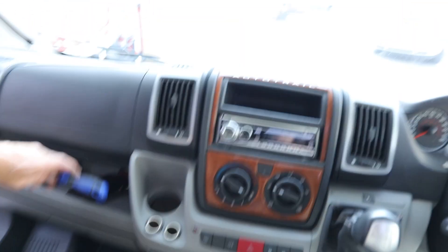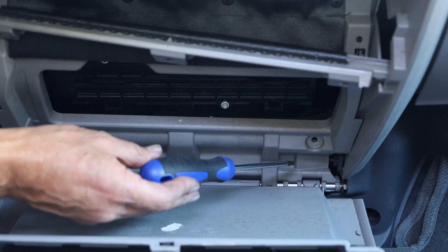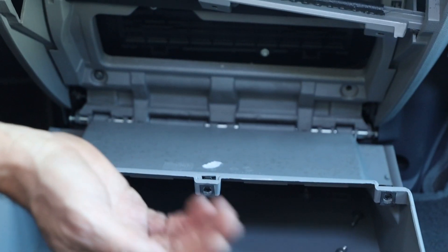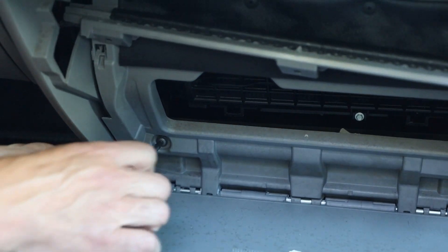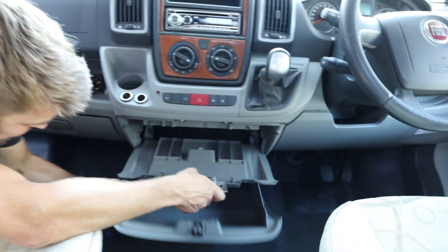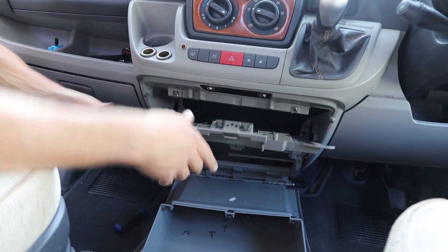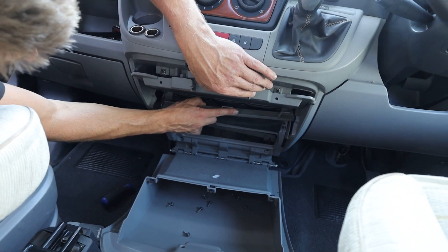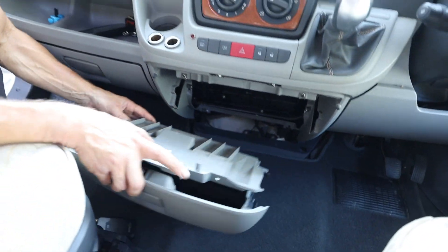That will now give you access to the bottom screws. Interestingly there's one missing from here — or rather it was never put in properly in the first place, or maybe somebody's done some work. Either way, there's one of the last screws, and then you access the last screw down the bottom here. Now it should just be a case of the glove box coming out — a little bit of a pull and a twist. There's also a guide here which clips over and is attached to some fabric; just turn it to one side, push it in, pull it out.